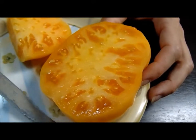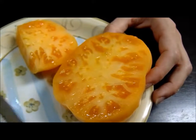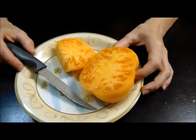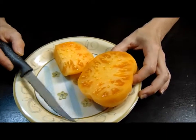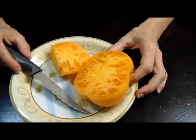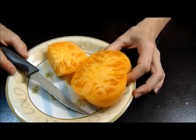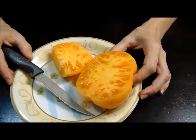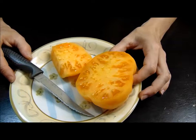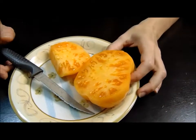We had some orange tomatoes recently that were a lot thicker and meatier for a slicing tomato. This one, with the amount of sweet and tang to it, would probably be good in salsas, on sandwiches, or BLTs. It's a really good tomato and it has more flavor — more of a striking flavor — than you'd expect. It would make a good mango salsa.